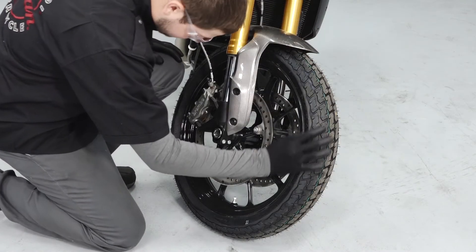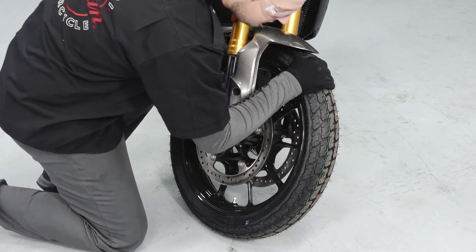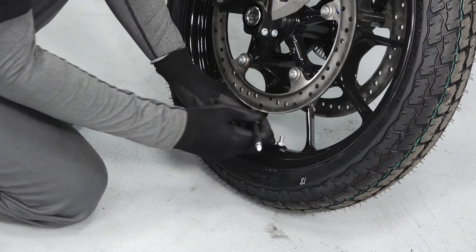Check the condition of the tires looking for any signs of punctures or damage and verify proper tread depth. Check the tire pressures and verify that they are to specification.